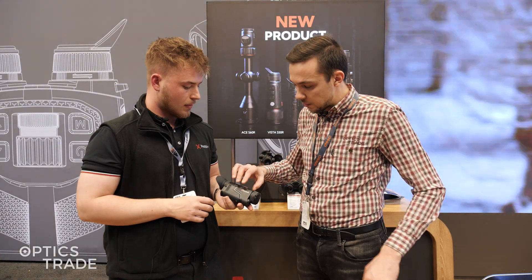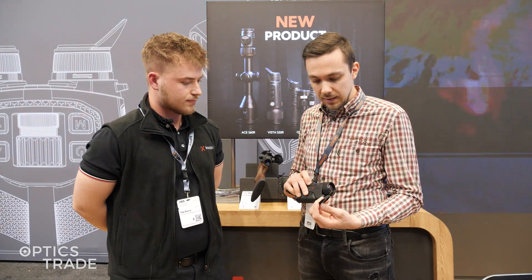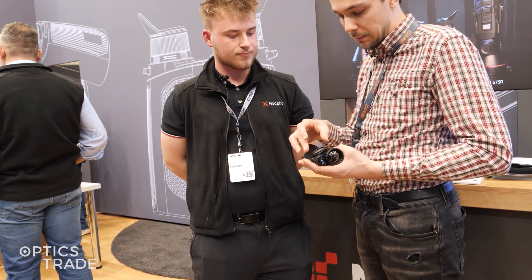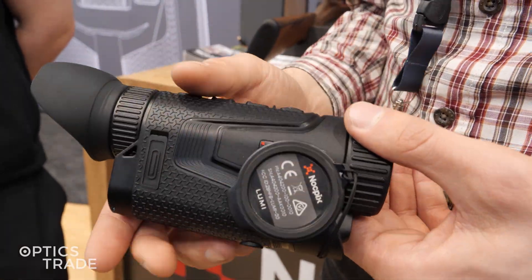I also noticed there is a nice feature on the side. You can basically put the cover here because it has a magnetic side and it holds like this. So it's very good.